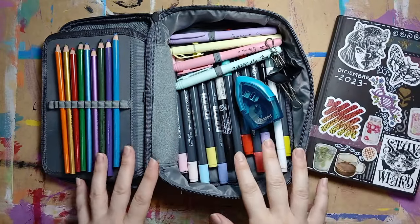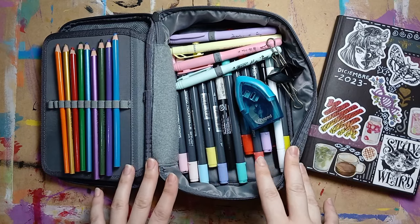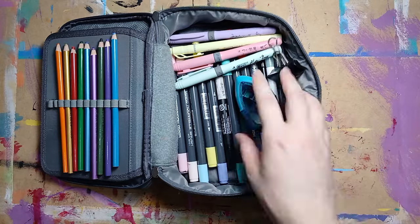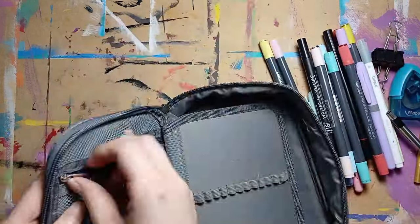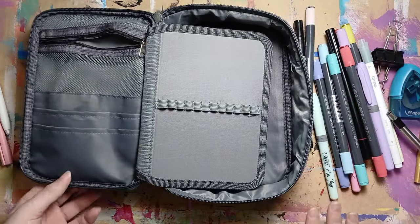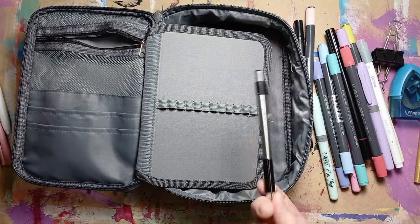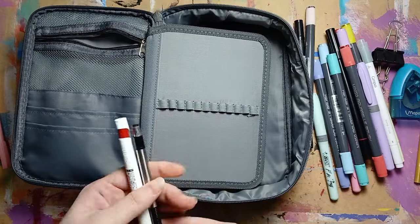First, let's empty everything I have here because I don't think I'm going to keep much of it. What are we going to keep? First, my ballpoint pens. These work well with watercolor so they stay.